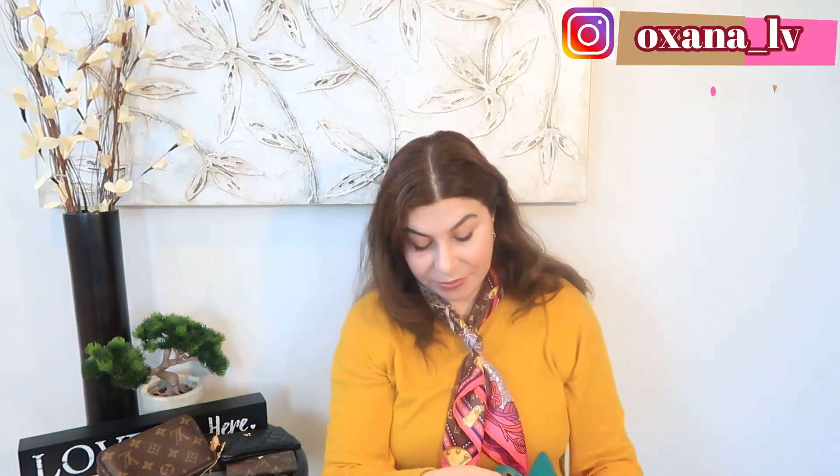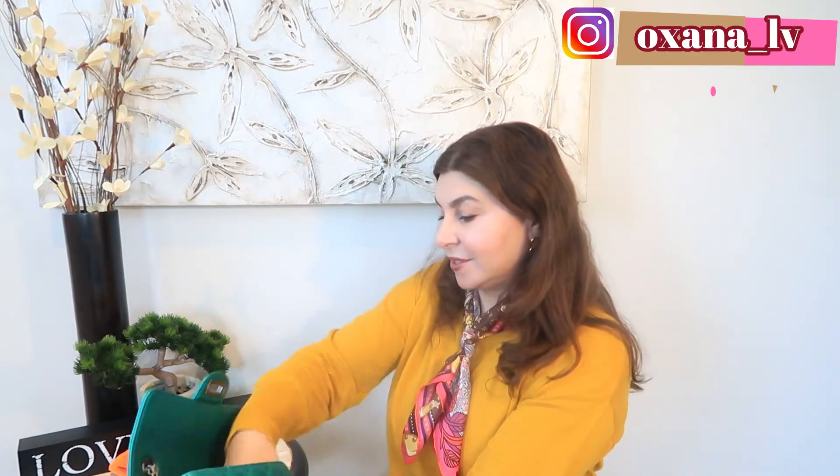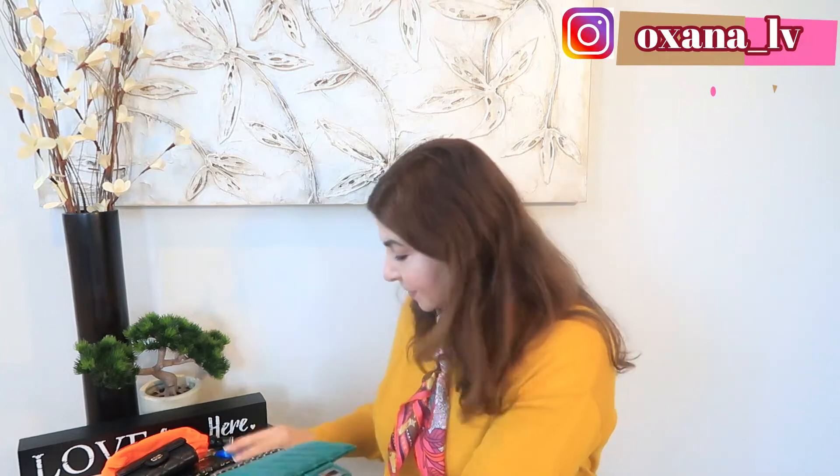Now it's very neatly packed and actually very comfortable. Let me see if I can transfer all these items inside my square mini and if it's going to work out. I'm going to remove everything from my Reissue mini and try to transfer everything inside my square mini. We're going to see if it happens.